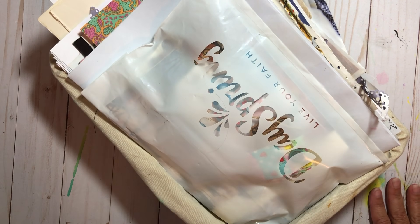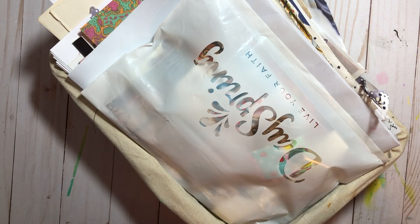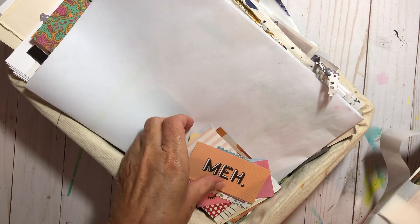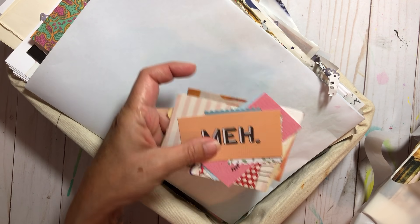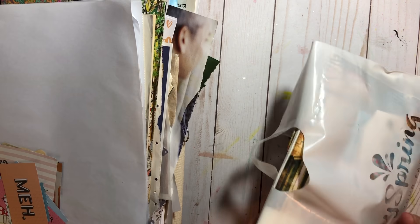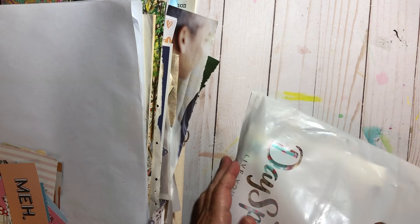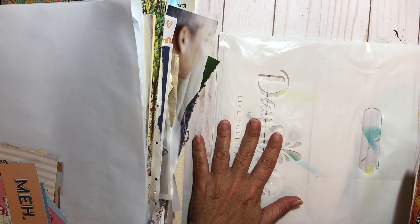Hey there, it's Elizabeth, and welcome back to another video! Today you're going to join me in going through this right here. I have a box that I keep on my desk where I put certain happy mails. I just cleaned off my desk and I want to put these different things in piles so I can put them away for use later.